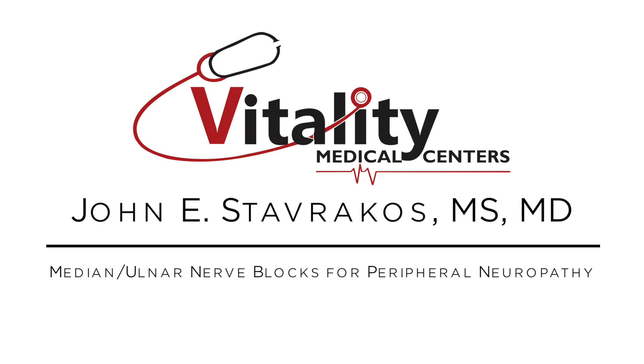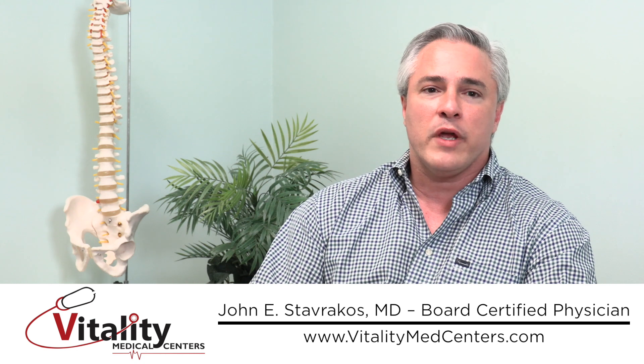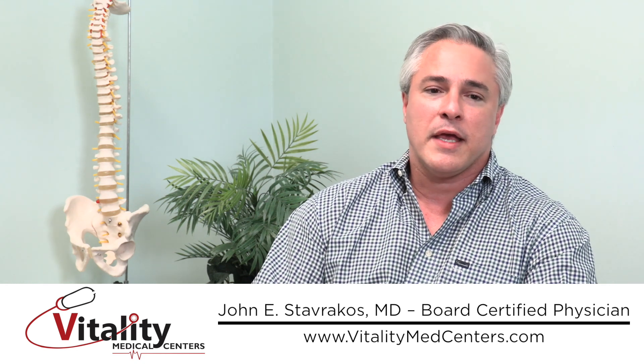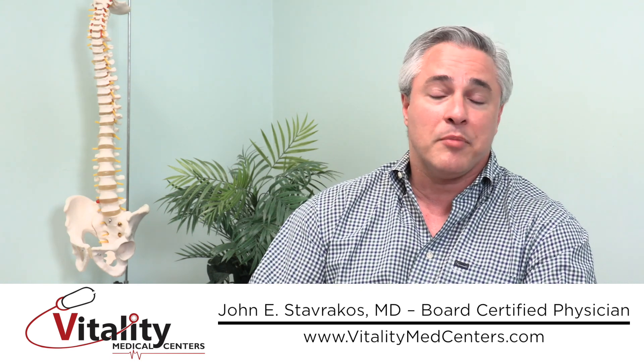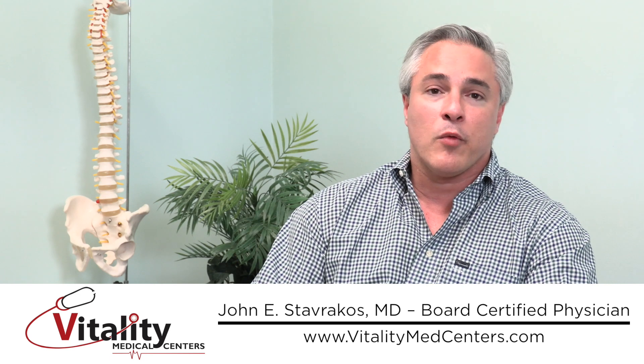Nerve blocks in the upper extremities — basically the arms, the hands, the fingers — are designed to treat symptoms of neuropathy, a condition where the nerves are damaged. They're in a bad or pathological state that are causing symptoms to people, in an attempt to try to limit or get rid of those symptoms.